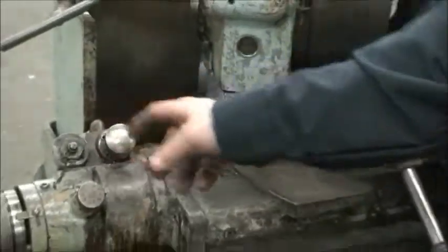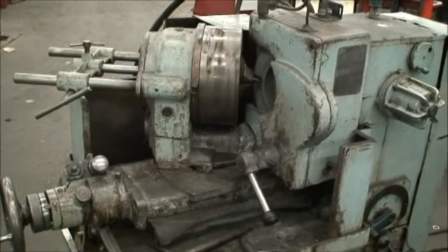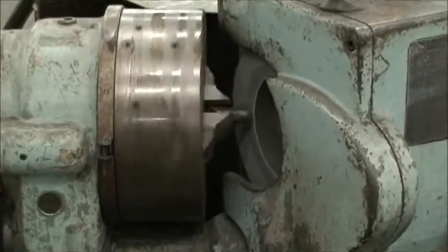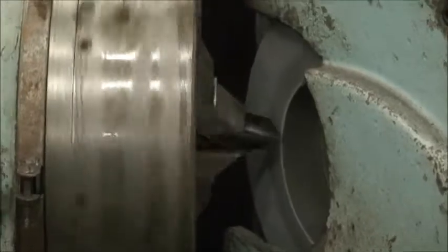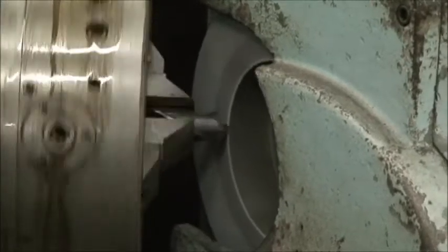We're going to start the auto infeed now. This will grind two, three, and four flute drills, half inch to three inch diameters.